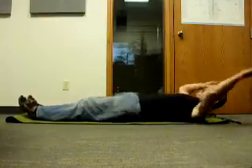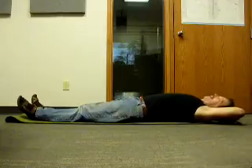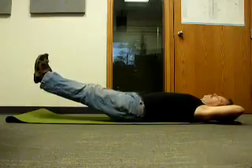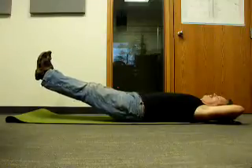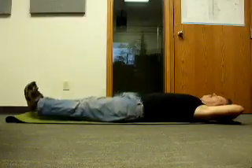You put your hand behind your head and you lift your legs approximately about 8 to 10 inches. And you go 1, 2, 3, 4, 5, 6, 7, 8, 9, 10, 11, 12. You bring it down.